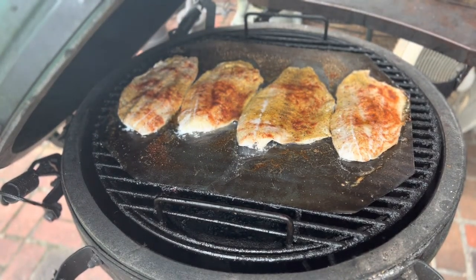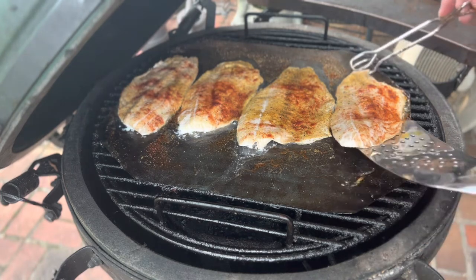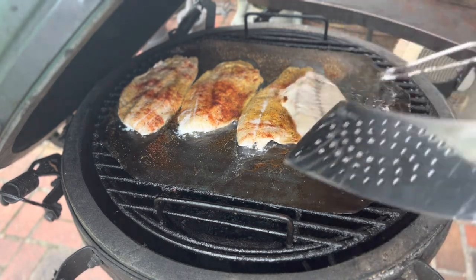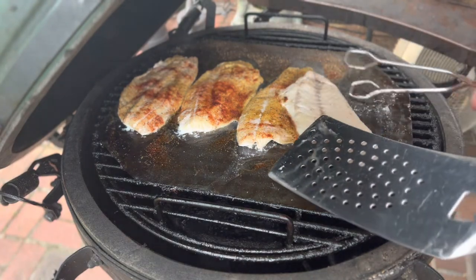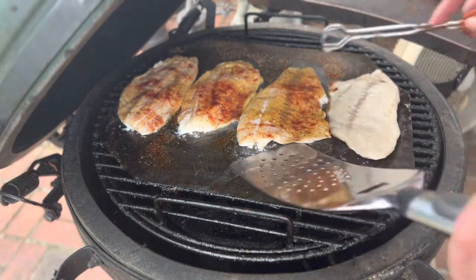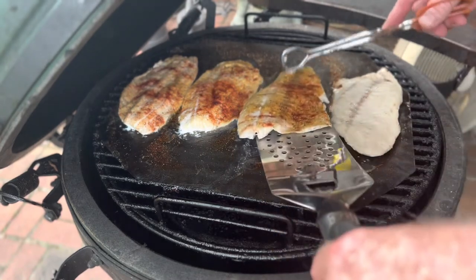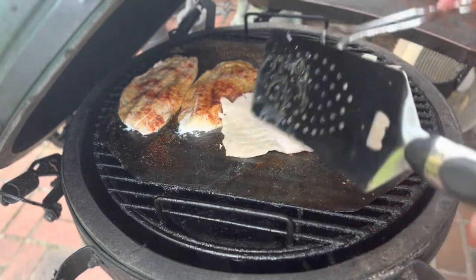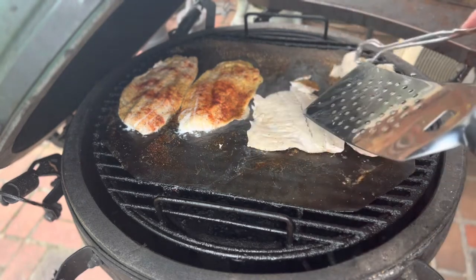So what we're gonna do is flip these fillets. Then we're gonna season the other side exactly the way we did the first side. These things are almost done already — see how they're falling apart like that.